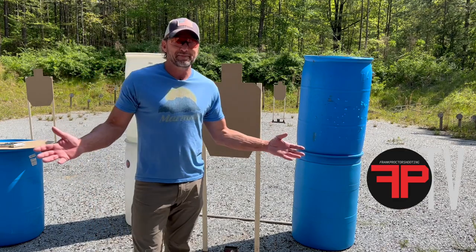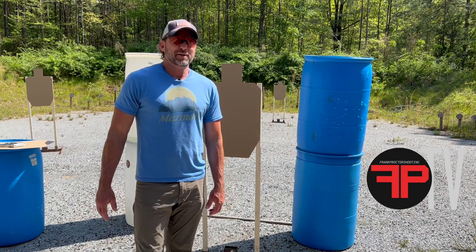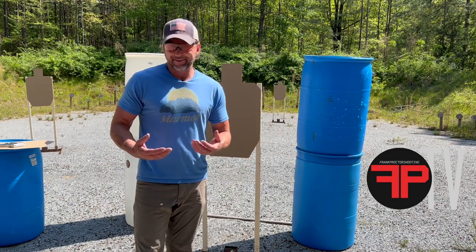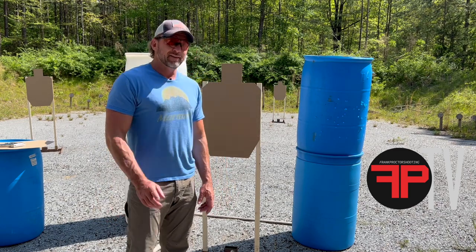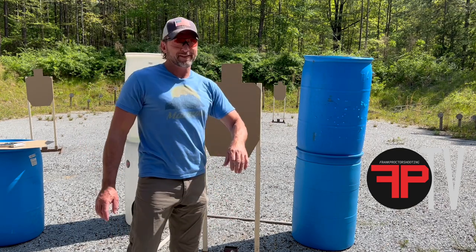So we talk a lot about training and how to train. Let's talk about what we use to train with. Targets — real-size targets, real distances.